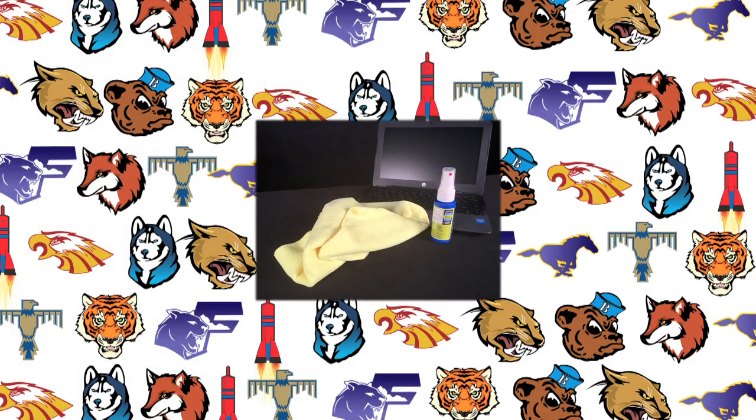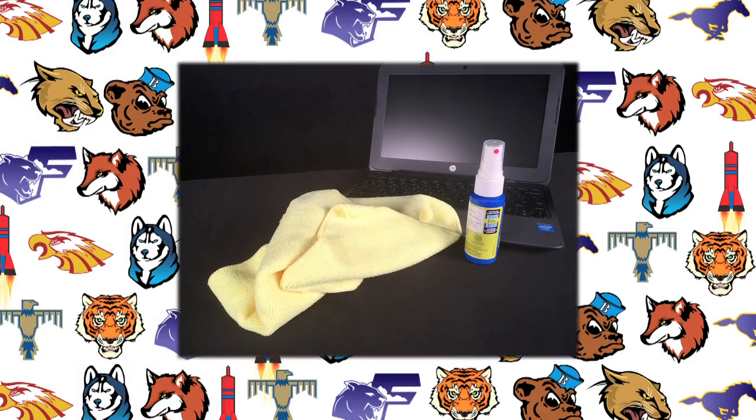Remember, we have to make these computers last, so we need to take care of them. Make sure you dust off your keyboard and wipe off your screen on a regular basis. Use a soft cloth that has been lightly sprayed with a mild cleaning solution, like the ones you can pick up at places like Walmart or office supply stores.